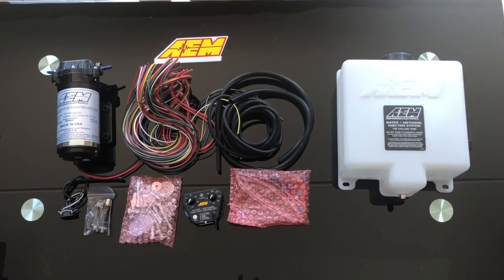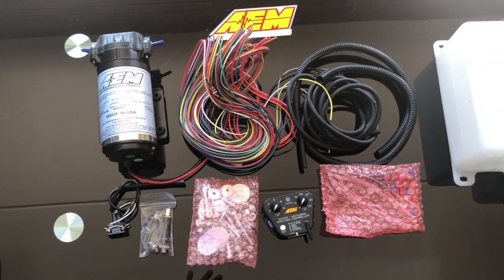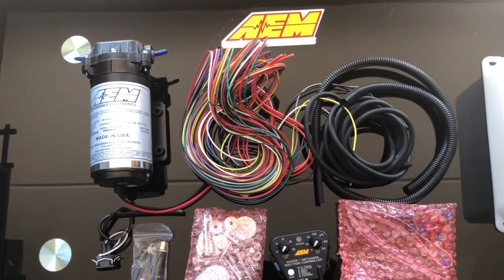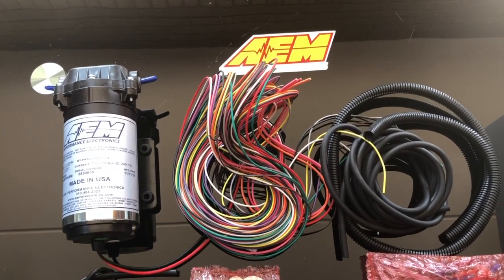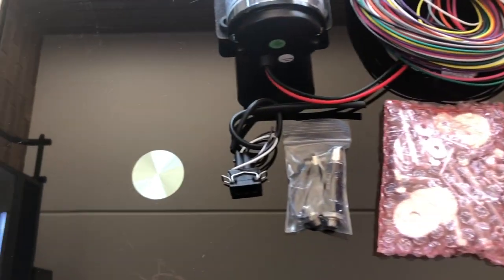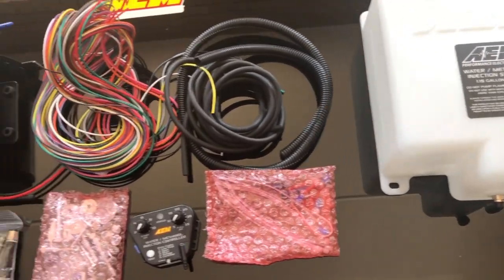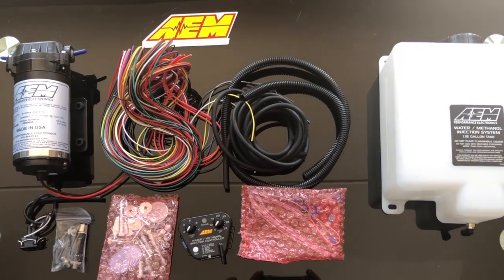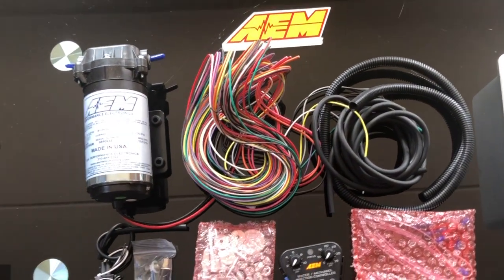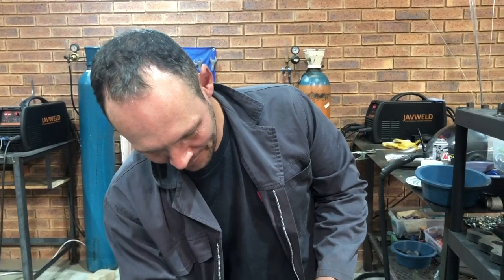We're here at G-Force with Gareth Jones, who's kindly letting us use his workshop for the AEM water meth kit installation. This is the AEM 30-3300, a Stage 2 progressive kit. It comes with a pump, complete harness, and everything needed for a complete installation, including three different nozzle sizes and a 1.15 gallon tank. We're going to use a slightly larger 8.5 litre tank and go through the installation step by step.